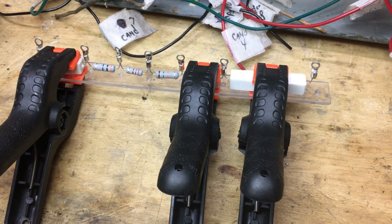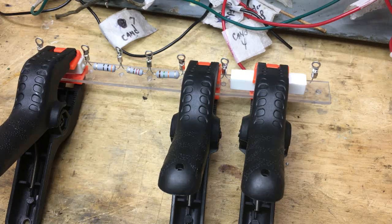Hello everybody. As we left last time, I had calculated the can-ohm resistor wattage values, ordered them, got them in today, and I'm in the process of putting all this together.